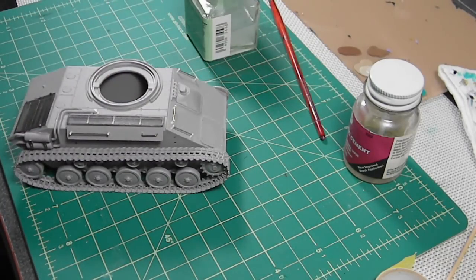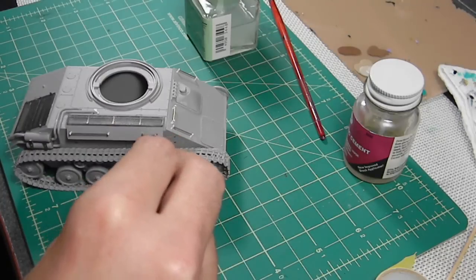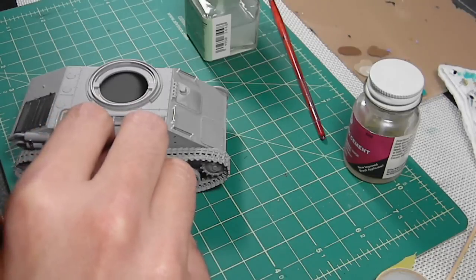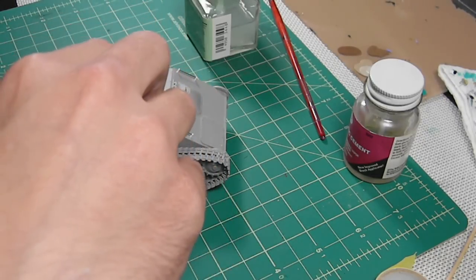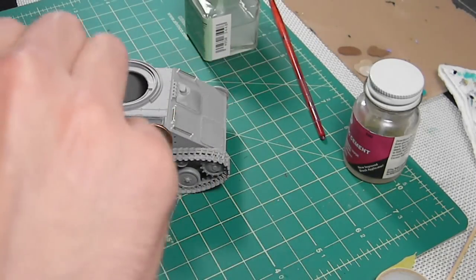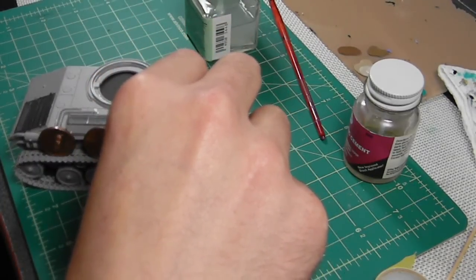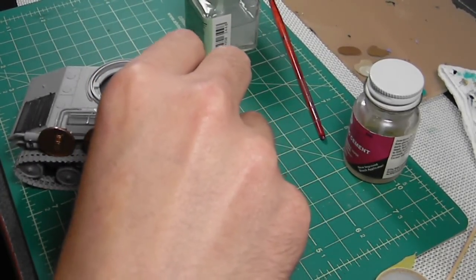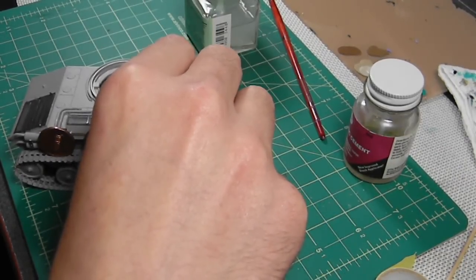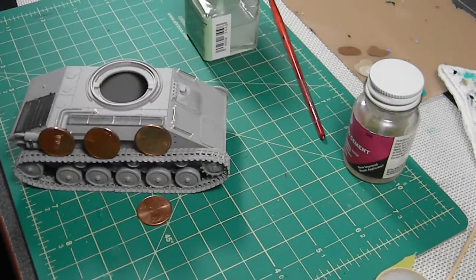We're in position. Last thing I need to do is add some sag, and we do that fairly easily by adding some weights - let's see if these work. Not only to add some sag, but also to make sure that the tracks set on the wheels properly.